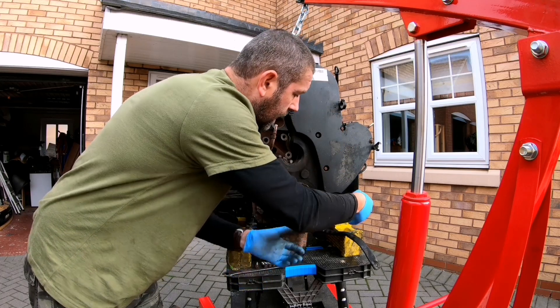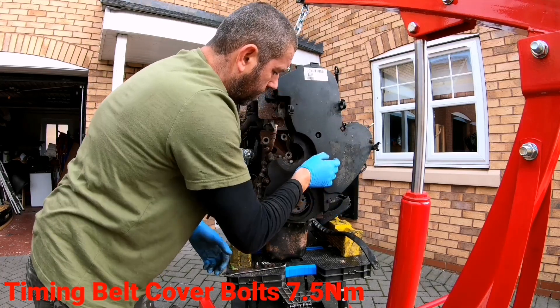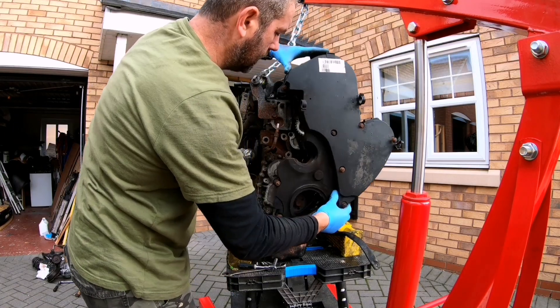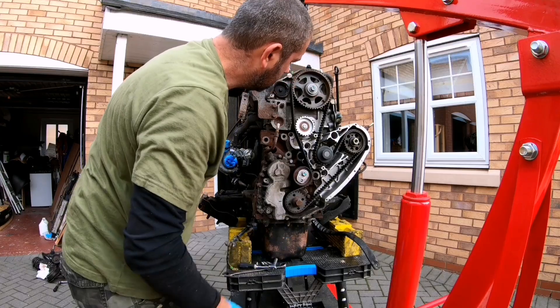I've also removed the air conditioner compressor and the mounting point. Next stage is to take this cover off — there are nine bolts around it. Once you remove the nine bolts you'll be able to see the timing belt. Nine bolts undone and the timing belt cover comes off — and there you go, the timing belt.